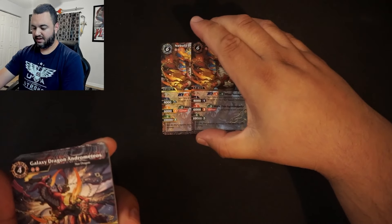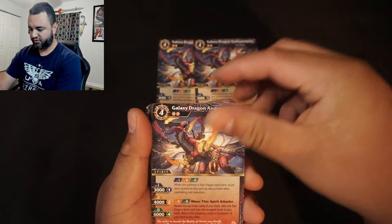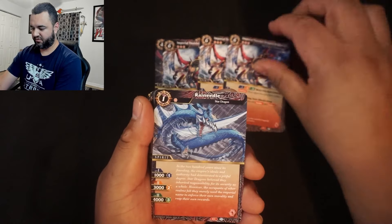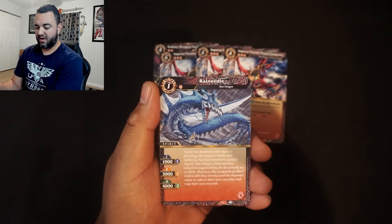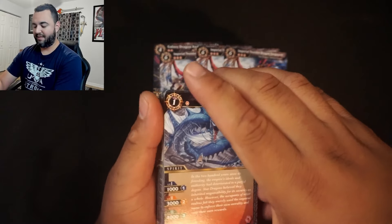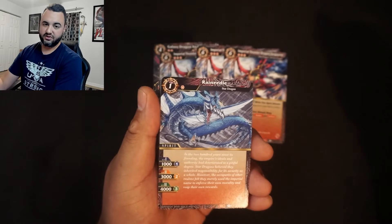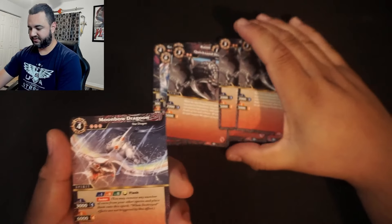Galaxy Dragon Andromedus — we get one, two, three. Imperial Thunder Dragon Siege Worm — one, two, and three copies. Rain Needle is in here too. A little hidden secret about this game: you basically win by putting out one or two big creatures to clear the pathway, then flooding with smaller creatures and swinging for the game. We get three copies of Quicksand Dragon.